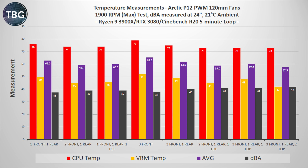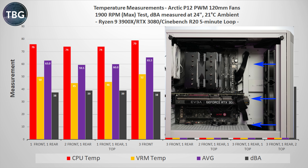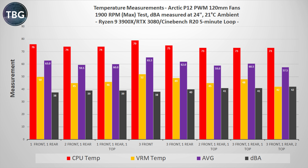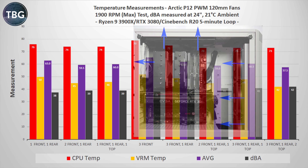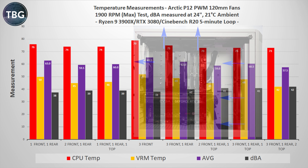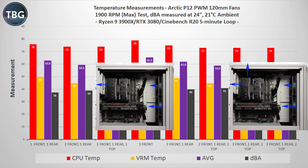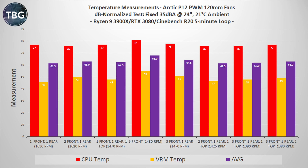I'll start with the most straightforward of my four benchmarks. This is Cinebench R20 running a five minute loop with the Arctic P12 PWM fans at maximum RPM, which is around 1900 for this model. I provide both CPU temps and VRM temps as well as an average, but I'm mostly focusing on the CPU temps. As you can see, adding more fans does tend to drive down those temps, but the correlation isn't exactly linear. The worst combination was having just three front fans, which simply did not allow enough of that CPU heat to exhaust out of the case. Having at least one top fan was very beneficial, and the best overall result was definitely having six fans — the full case filled in every fan slot — but it was also the loudest at 42 decibels.